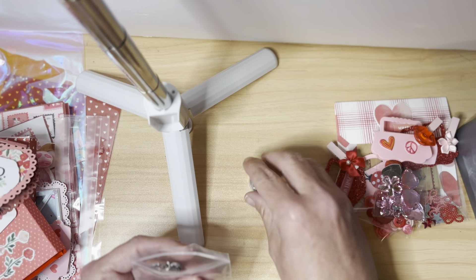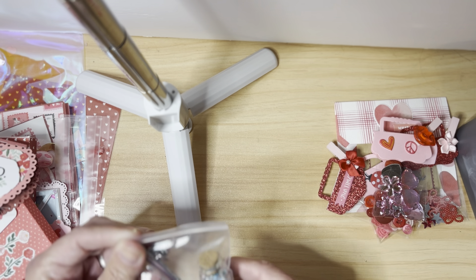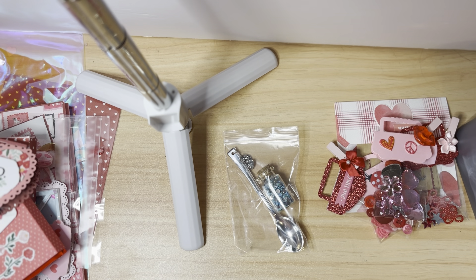I do have a couple other small items I'll be including in my swap, but these swap groups are so much fun. It was really fun getting to know Janie, and every month I've done this I've made a new crafty friend — we communicate all month long. Several members still communicate to this day, sharing neat projects in the Facebook group and their YouTube videos. Lots of thanks to Dina for hosting her swaps each month and having the Facebook group. Thank you so much for watching!